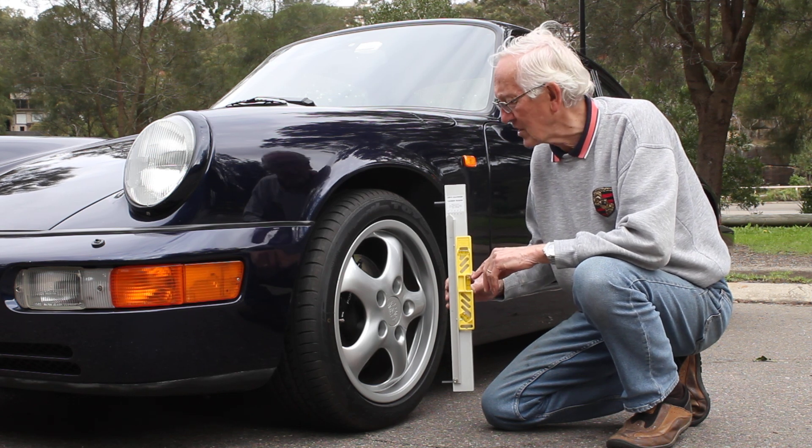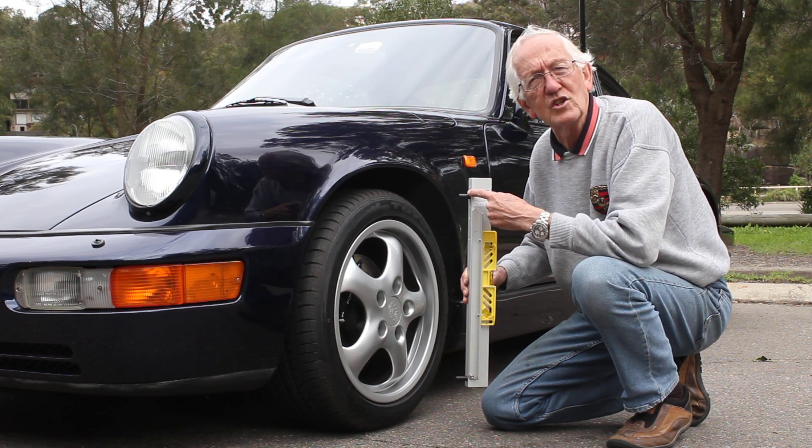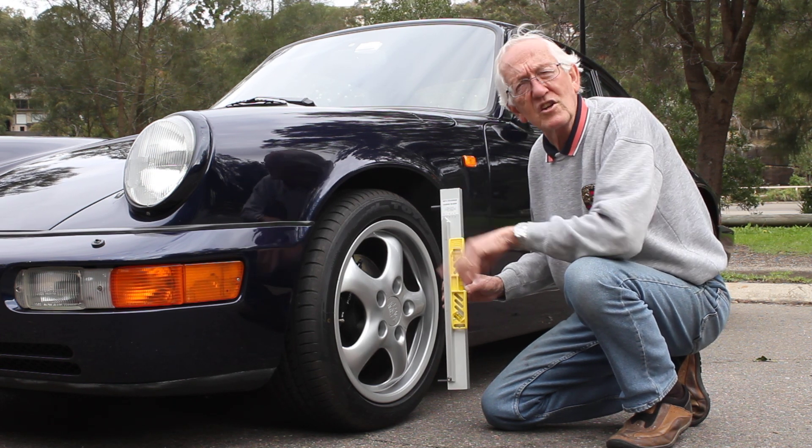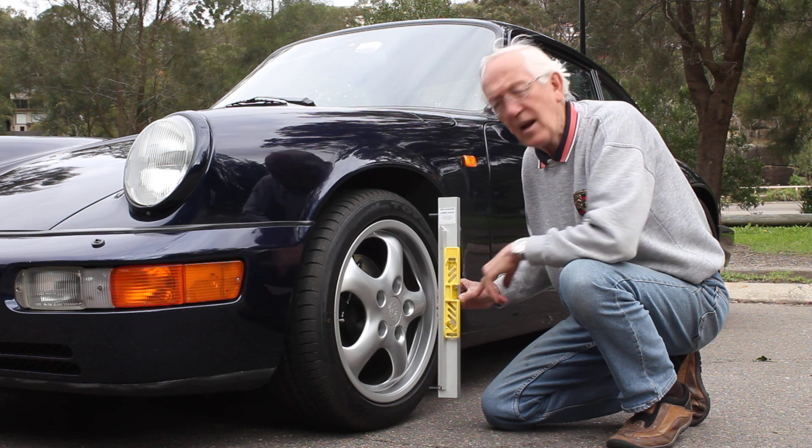It's very simple to use. You select the pin to suit the diameter of the wheel on your vehicle, set the steering wheel dead ahead, and have level ground.